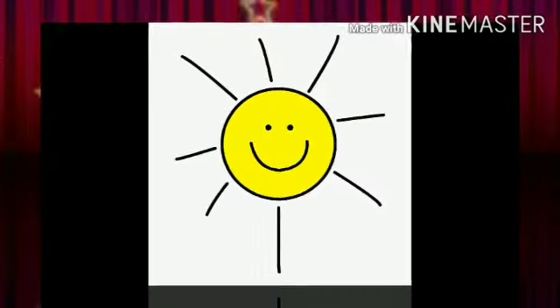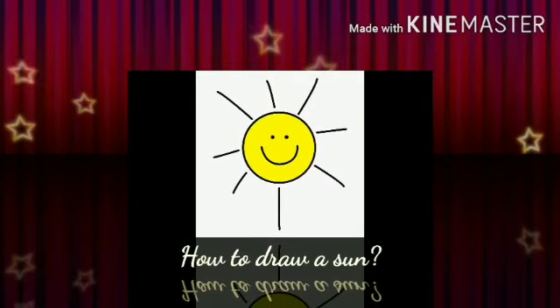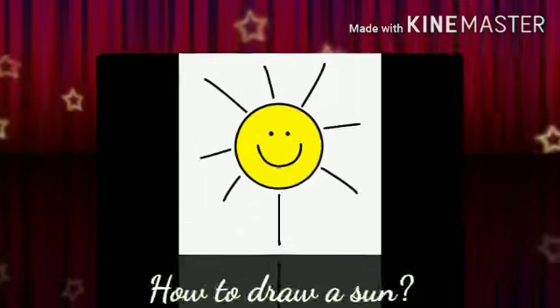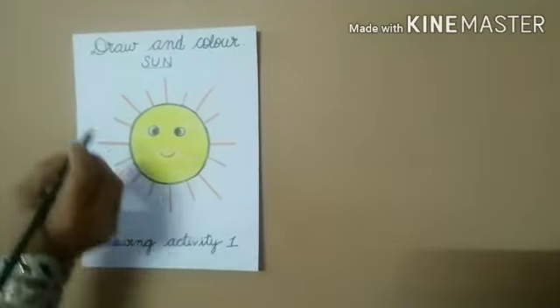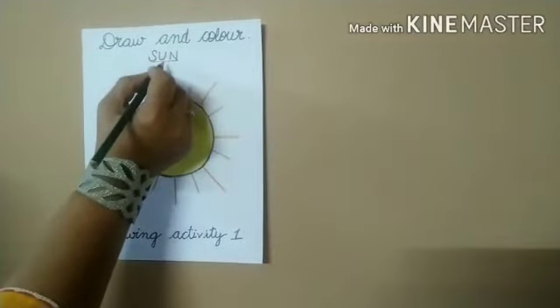Hello kids, today I will teach you how to draw a cute smiling sun. Drawing activity 1: draw and color sun.